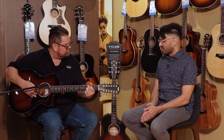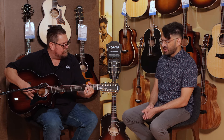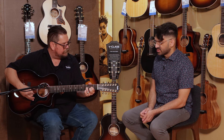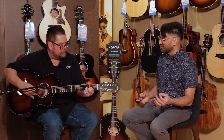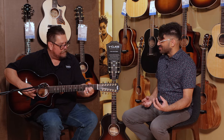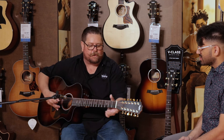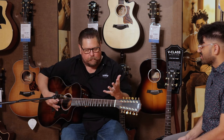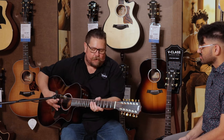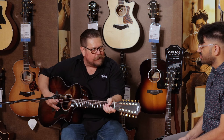Playability is something that's really important with a 12-string, and this thing feels great — it's easy to play. 12-strings can sometimes be a challenge. Historically, 12-strings had a lot of really high action, and you really had to fight to keep them in tune. But the benefit of a really nice playing Taylor neck is that you don't have to fight this guitar.